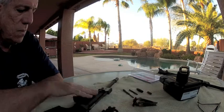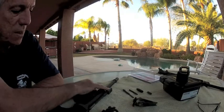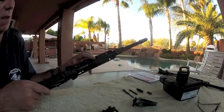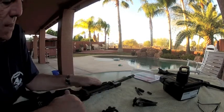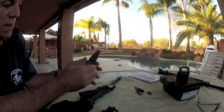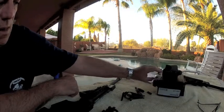I wanted to get a more streamlined look to the upper, so I decided to go with a lower profile gas block. In this case I chose Adams Arms, and as you can see the system has a single one-piece op rod, as opposed to the multiple pieces that make up the LWRC system.